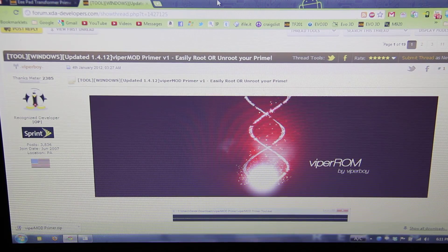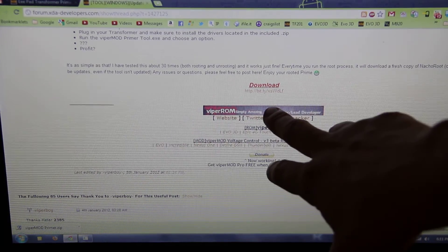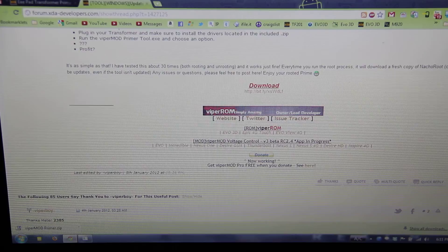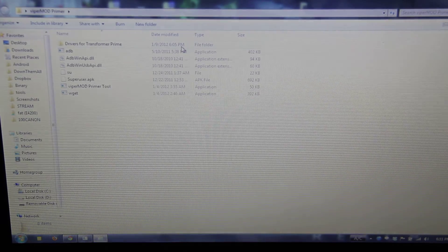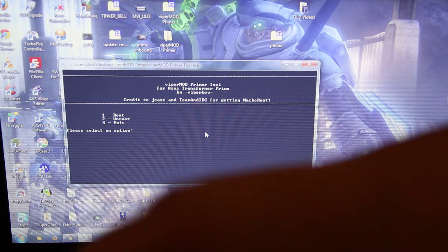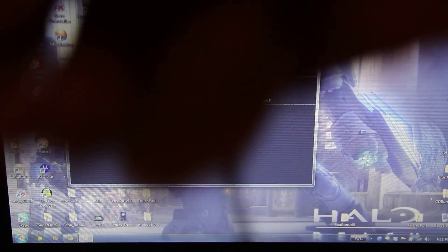All you gotta do is go down here and download it. It puts a zip on your computer, and when you open the zip up, you gotta extract it, then double-click on ViperMod Primer Tool, and then you come up with this right here. I do have USB debugging enabled. If you do not know how to enable USB debugging, you probably shouldn't be rooting.